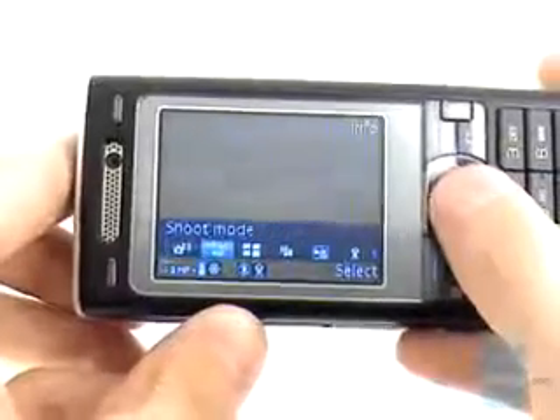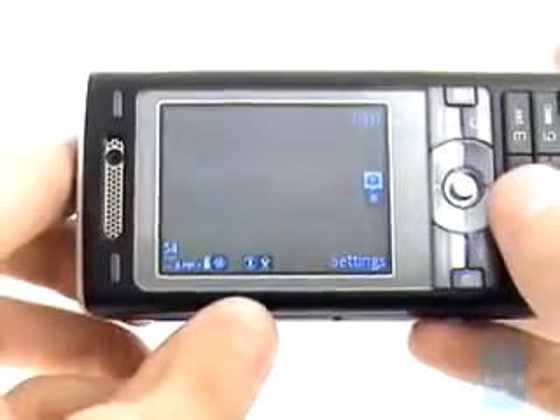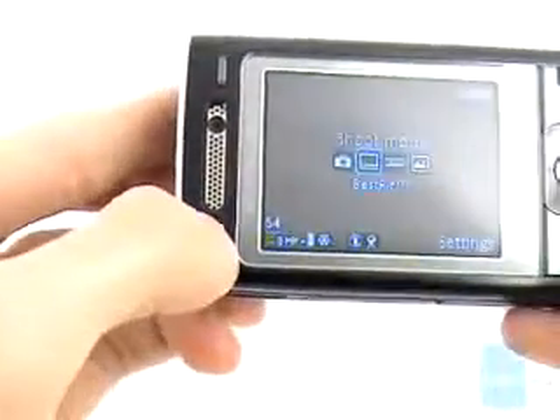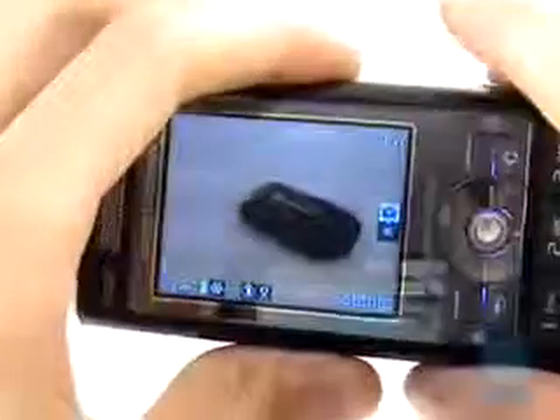The left soft key opens the settings list that consists of black and white icons. Using the keys above the display you can easily change the scenes or the shooting mode. Pressing the shutter key initializes the focusing procedure and holding it takes a picture.